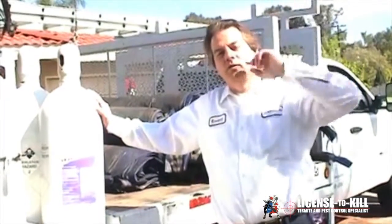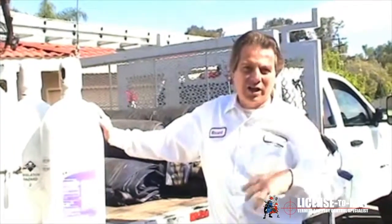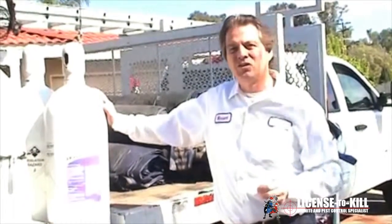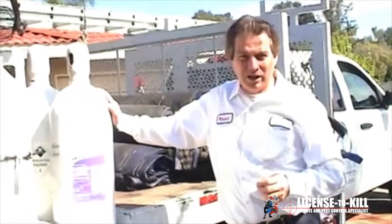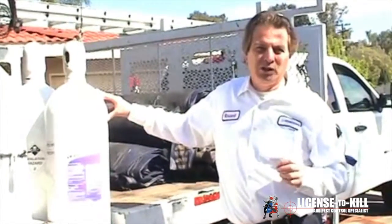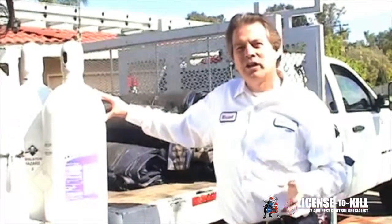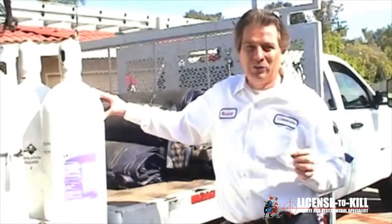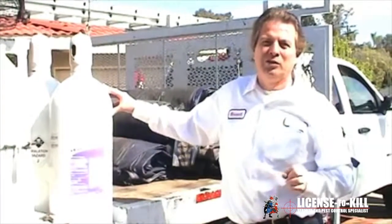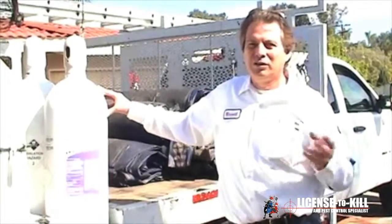Vikane gas is lighter than air, so it naturally wants to leave your home. We turn the fans around and suck the air and gas out of the home, so within about an hour — as we are taking down the tarps — the house should be free and clear of gas. We have an Interscan device which measures parts per million of the gas. Most of the time we want zero parts per million, but the label allows one part per million, which is very safe and will dissipate within a short time.